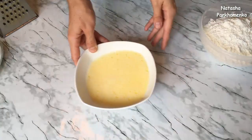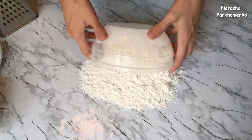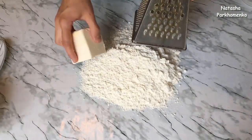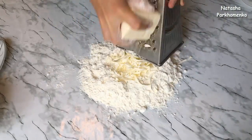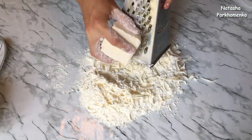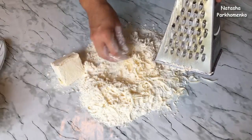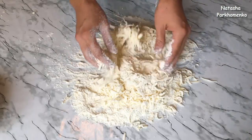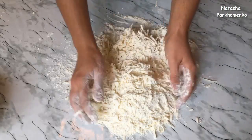Подготовленную массу пока отставляю. Теперь нужно взять муку — я её заранее просеяла через сито. Всю муку высыпаем на рабочую поверхность. Берём тёрку и на крупной тёрке натираем маргарин, периодически перемешивая его с мукой.